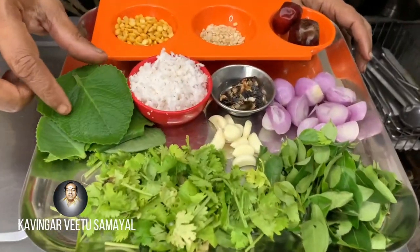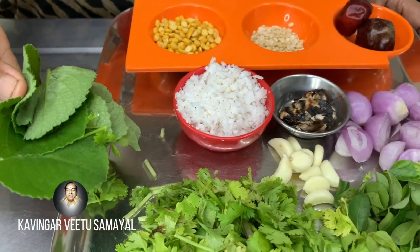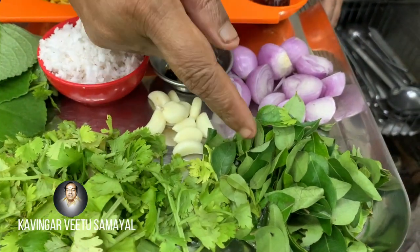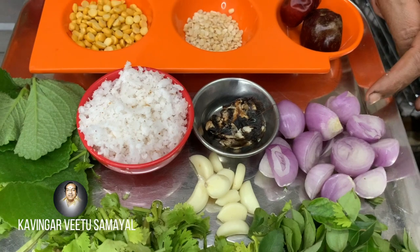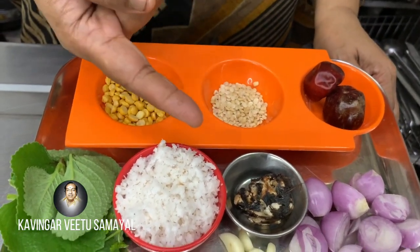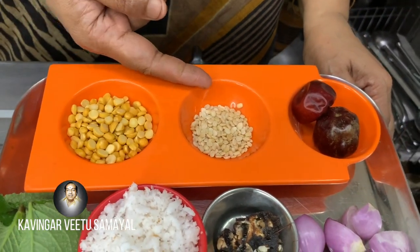If you have a taste, you can use it as a normal size or as a small piece. It is needed to fill 2 tbsp of the ingredient.